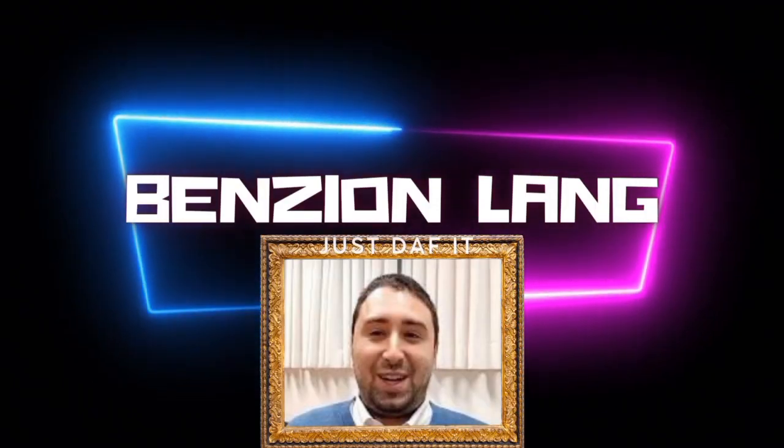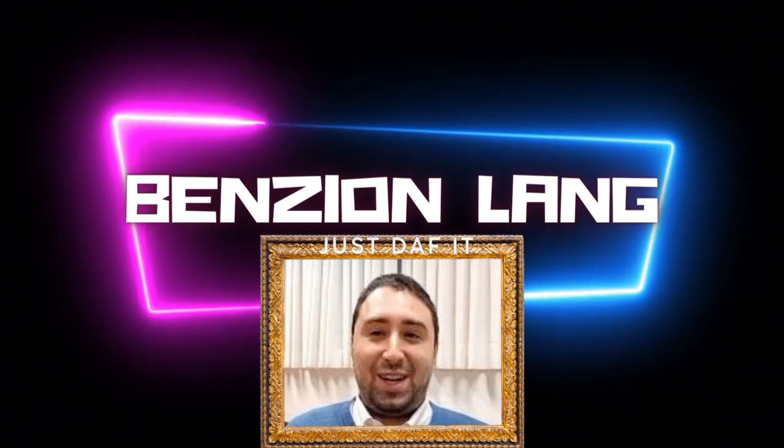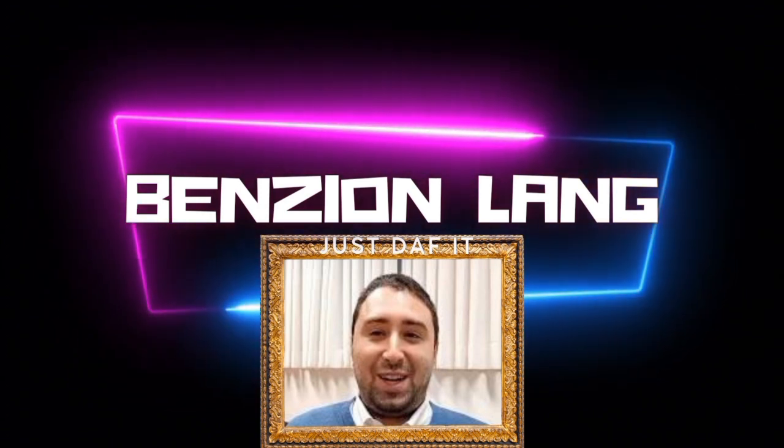The one, the only, Ben-Siyon! Good evening and welcome to Yeshiva YouTube, Just Off It. Today we're doing Nazir Daf Samachal, number 61.